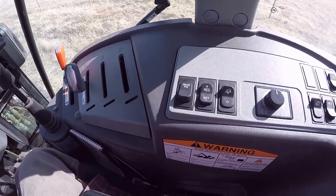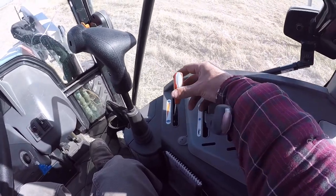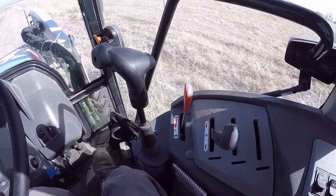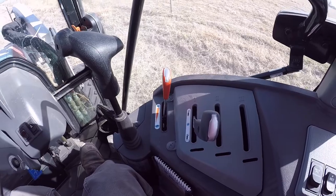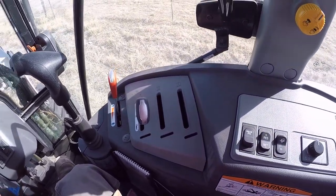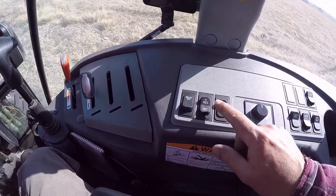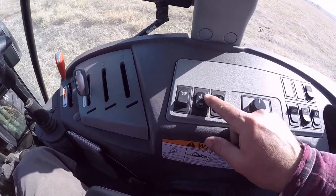So now if you mess with your throttle at all, it doesn't do anything, because you've got the engine RPM set. The throttle input is essentially overridden while the Cruise PTO is active.